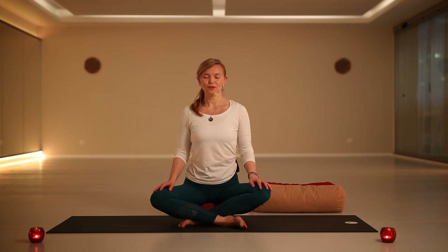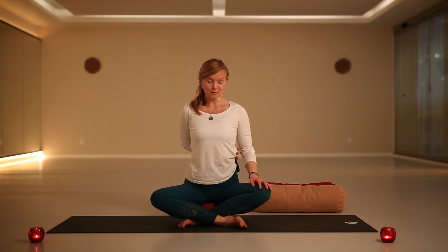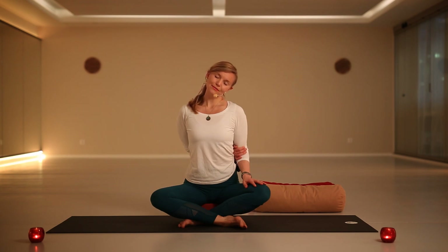From here you will go to the other side. Stretch your right arm out to the side, bending the elbow, then slowly grab the opposite elbow — right hand grabbing the left elbow. Take a deep inhale, and as you exhale start to drop the left ear down towards your left shoulder.